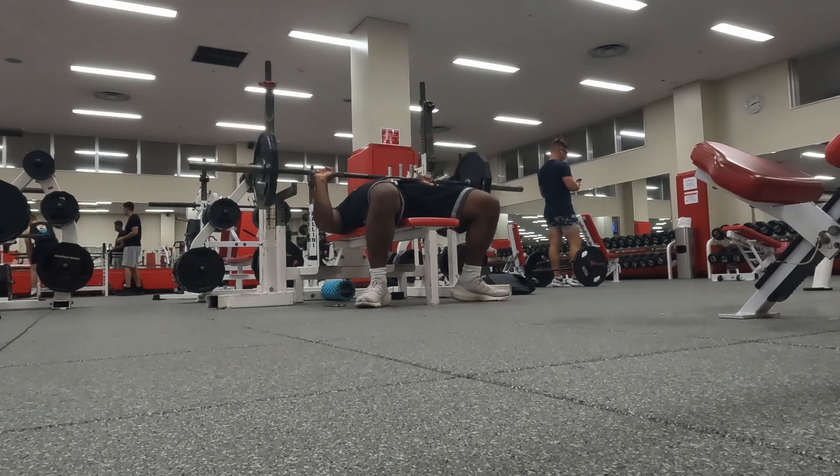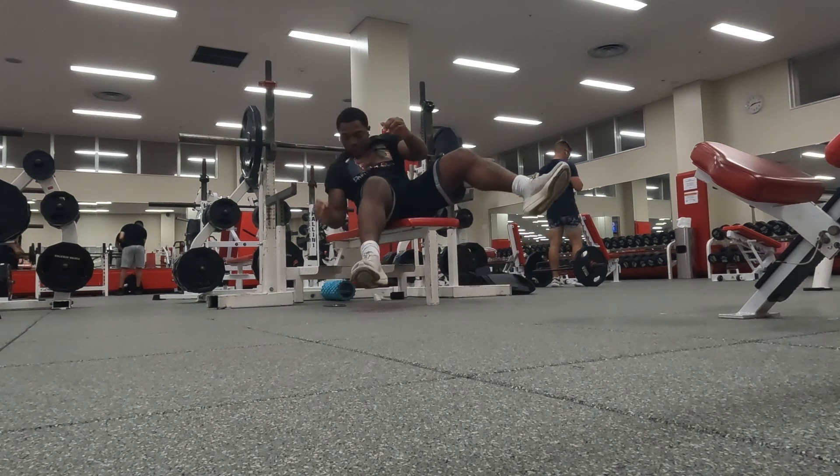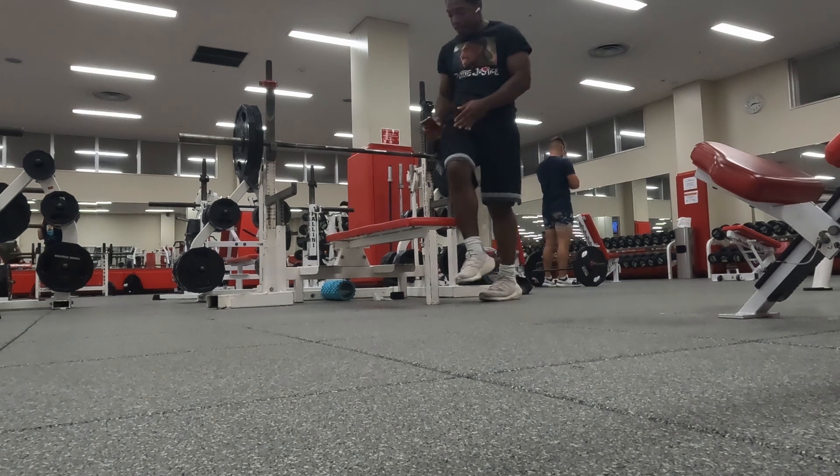Happy about that. Let's just get into the video breakdown. I started warming up, felt real nice, felt real strong — nothing too crazy.